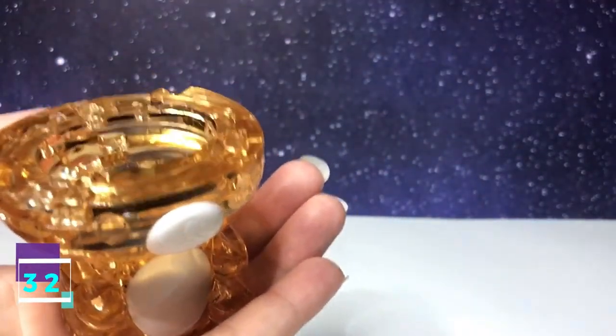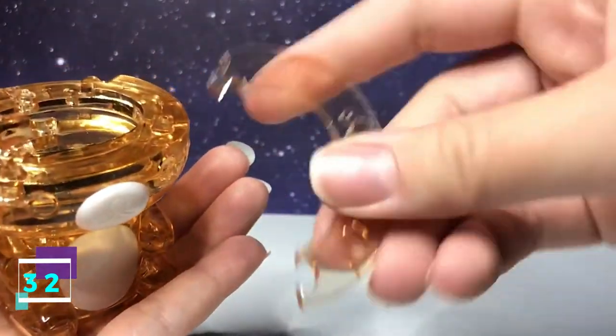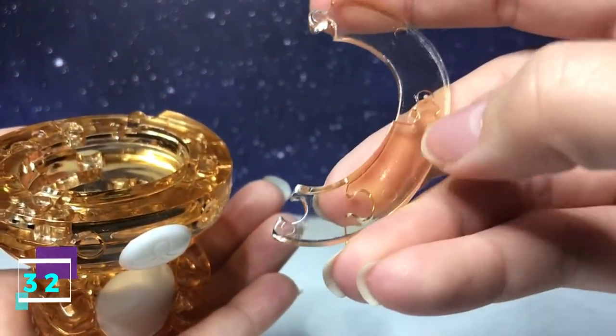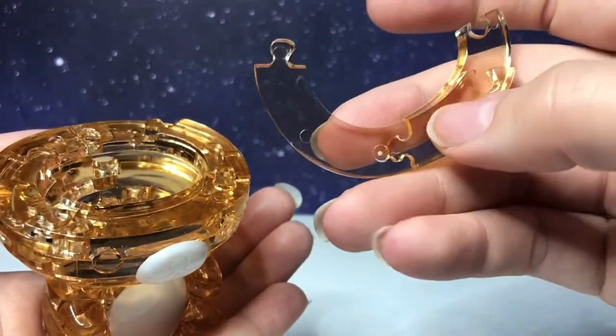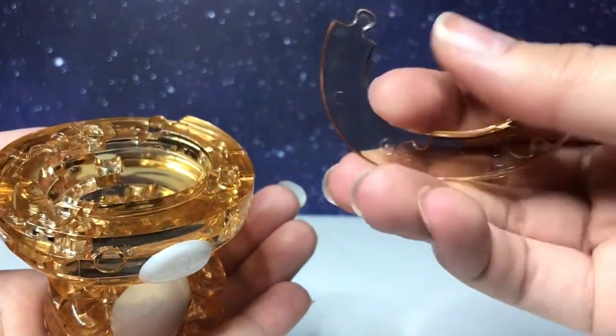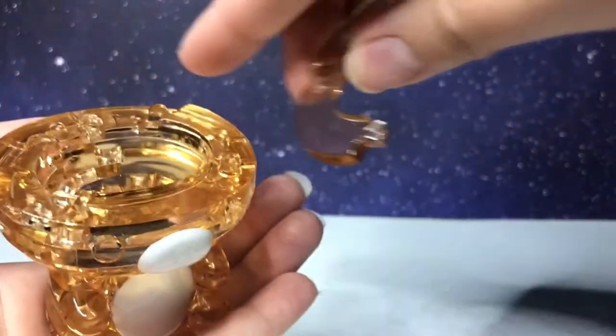Step 32 is this piece. It has one going in, one going out. You flip it over — it has one going out, one going in. With this side facing downward, it's going to connect along the top left.